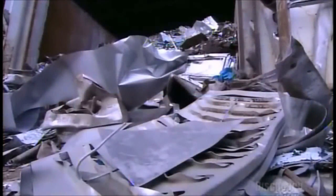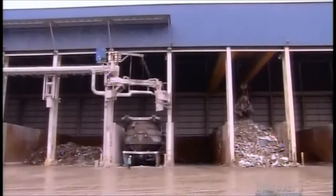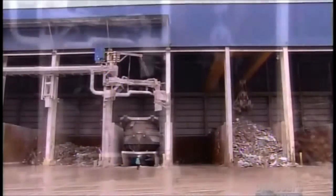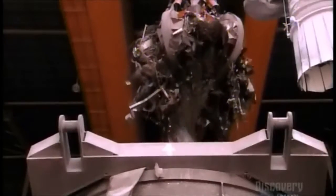Stainless steel can be made to look shiny and new, even when they start with scrap. They recycle old stainless steel to make new, giving trashed sinks, pots, and a whole lot of other things a new lease on life.